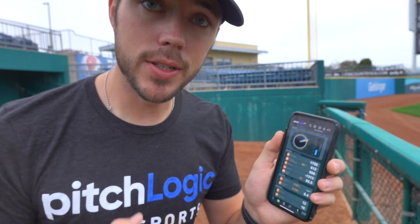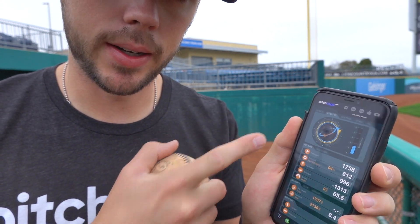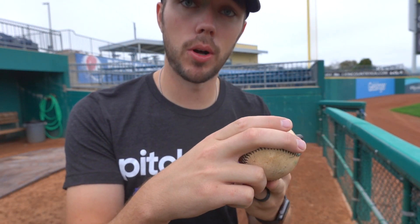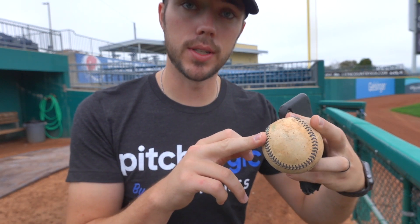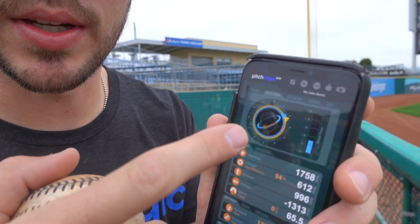My other favorite thing about this app is something that you can't get from any other product out there right now. You can take a look here and see that there is a 2D clock and a 3D clock. The 3D clock has something pretty cool — that orange line is actually telling you which finger released the ball last, as well as the path it traveled to get there. So let me throw another pitch, maybe a slider, and you can see how this comes around the ball rather than straight back around the ball.